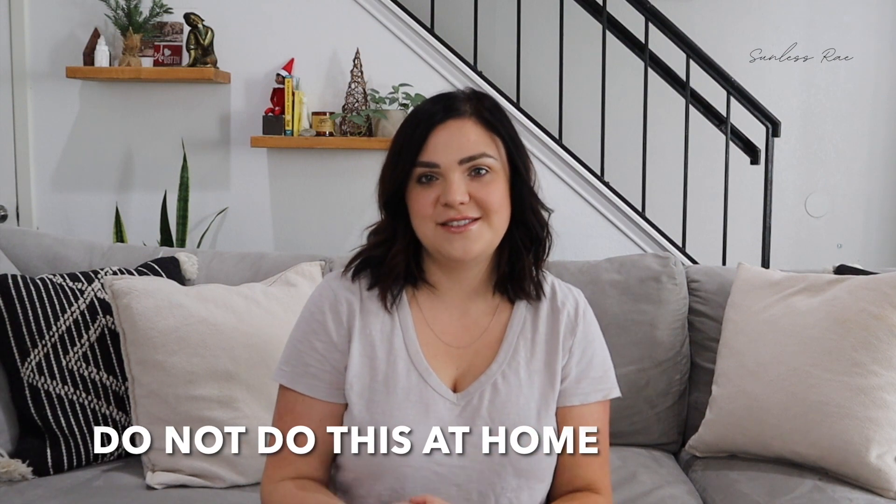I've been on TikTok and I've been seeing videos of other women using just gloves to apply a self-tan mousse, and I want to demonstrate kind of what they do before I even get into anything else.